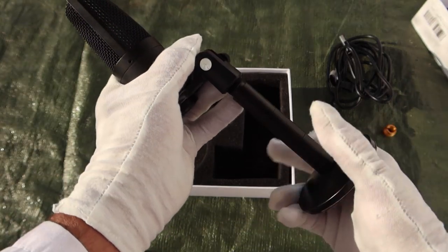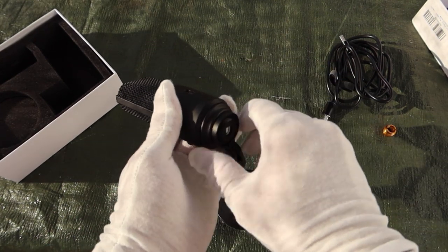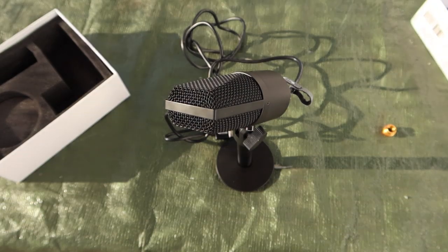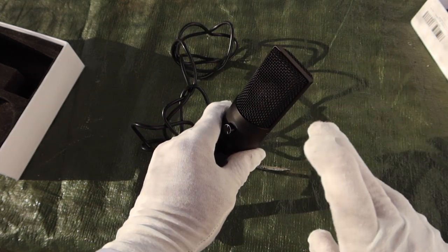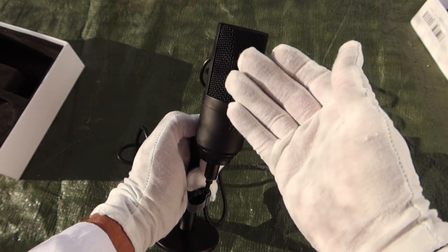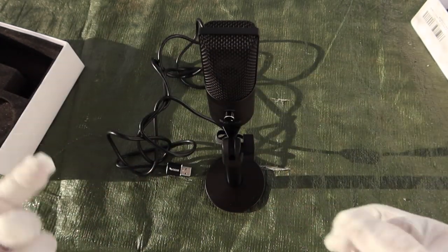You screw the microphone into the stand. There's a knob that allows you to tilt it up and down any way you like, and a screw on the bottom that you can loosen to rotate it 360 degrees. The USB cord plugs in at the very bottom, and it's ready to record. Note that this is a unidirectional, cardioid pattern microphone — sound only comes in from one direction, mostly from the front, which is determined by where the knob is. You won't get much from the back.